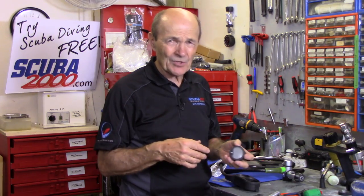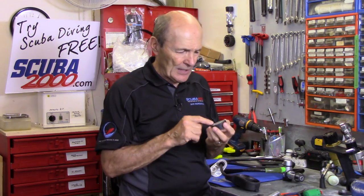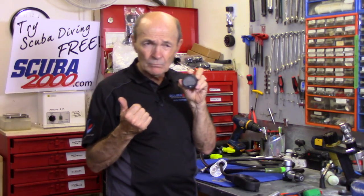You come up after the dive, everything's fine, you get to the surface, you climb onto the boat and somebody says, 'How deep did you go?' You look at your dive computer and this is what you see. Nothing. Oh no. So what do you do? Well, a couple of things — cry, have a couple of beers. Those would certainly help, but they're not going to help the dive computer.